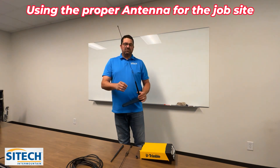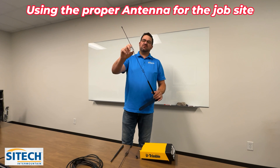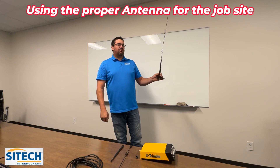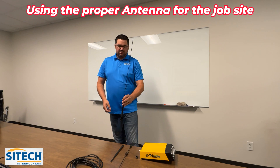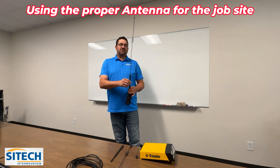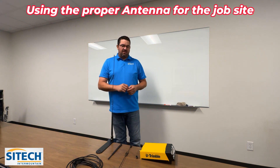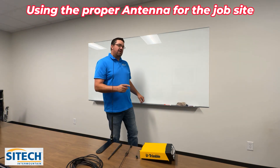The one that most people use is this big whip antenna, as we've been calling it. It's got the double-banded ribs on it sitting on the dog bone. A lot of people are using this, but what we have noticed over the years is that sometimes using this on a small job site is not the best option. So this quick video will explain the different antennas and let you play around to find which one might be right for your job site.